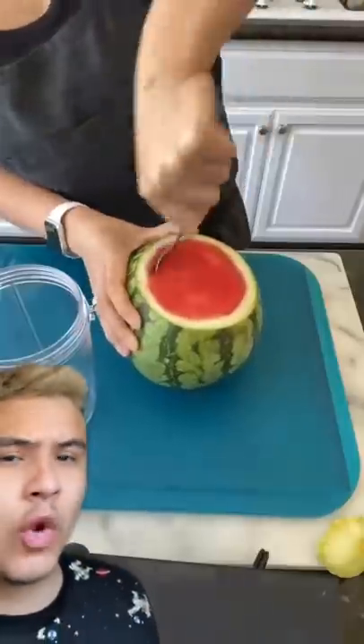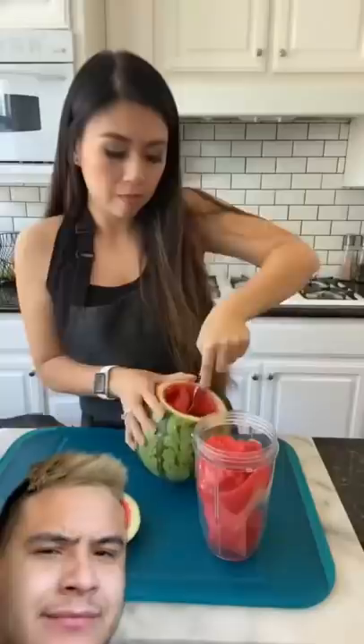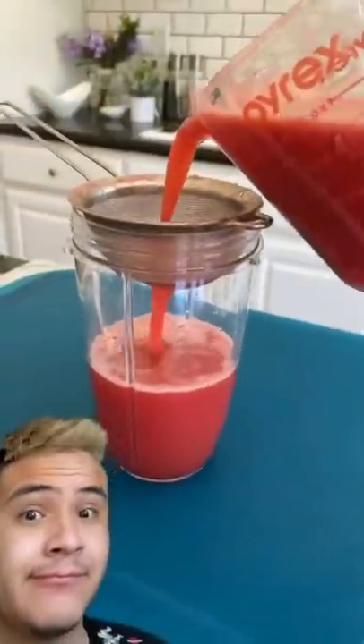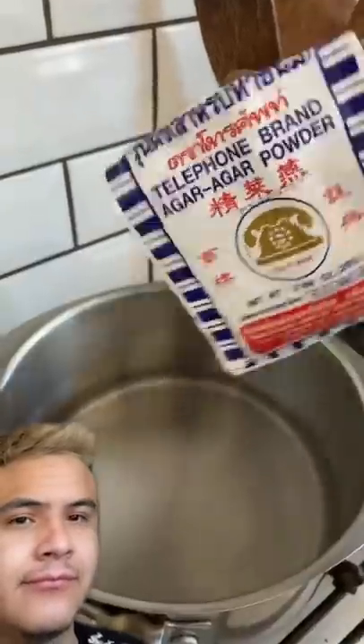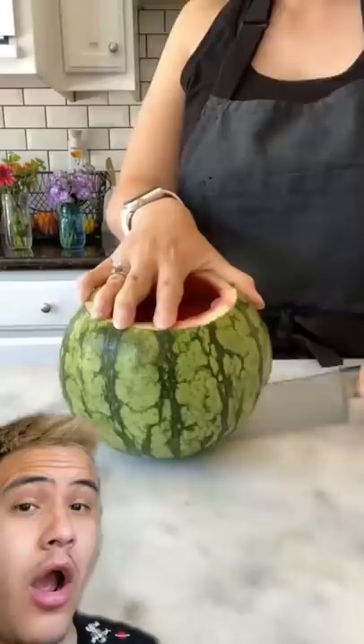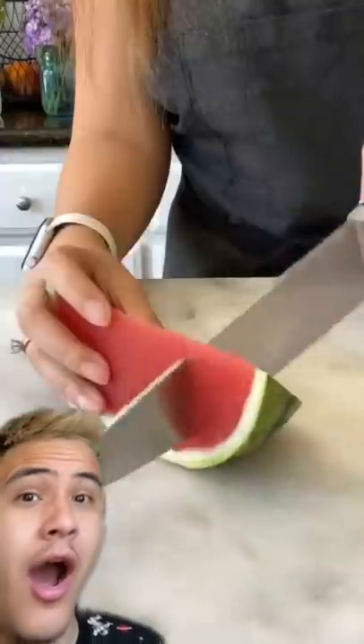Here's my hack on how to make watermelon jello. Scoop out all the watermelon and blend, strain it once and then strain it again. One cup hot water, two tablespoons sugar, two teaspoons agar powder — mix in your watermelon juice, refrigerate for at least four hours. And now for the big reveal — doesn't that look delicious?